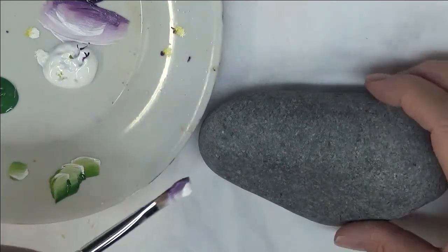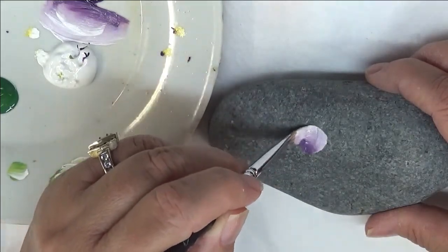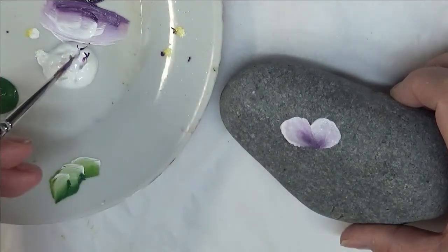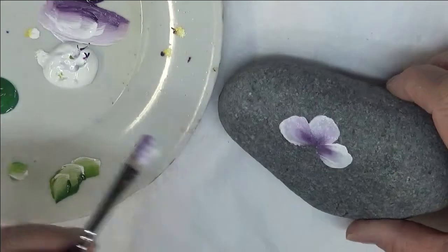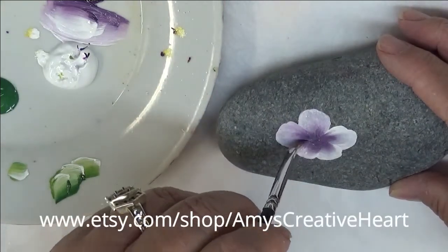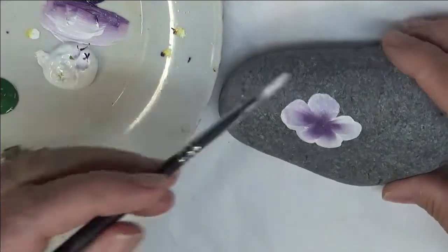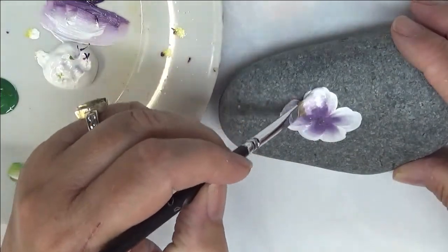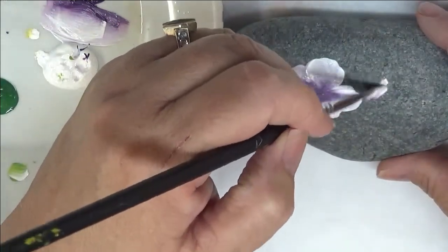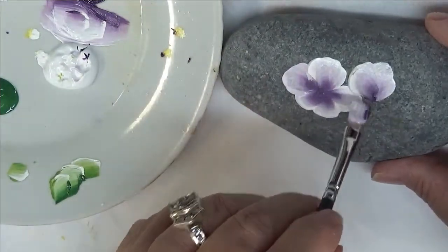I've already cleaned off my rock and I'm ready to paint. I'm going to do a real simple design. If you're new to my channel, you'll know that I like to create simple designs so that anybody can paint them, even if you just want to use the design as inspiration. When you're painting, if you feel like you didn't get good coverage, feel free to go over it again. I apologize — my air conditioning keeps coming on; I do my videos in my utility room and have to deal with it every time.